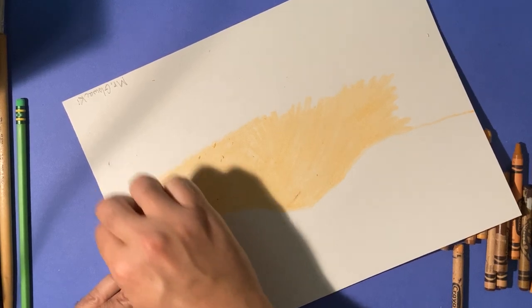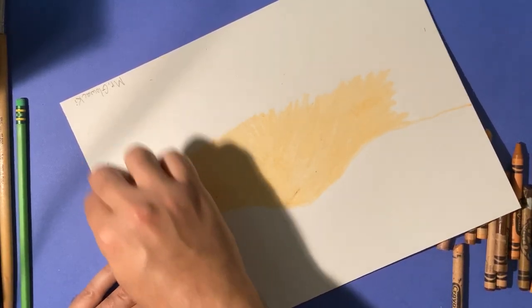When you get to the edge of the paper, be careful, but get right to that edge.